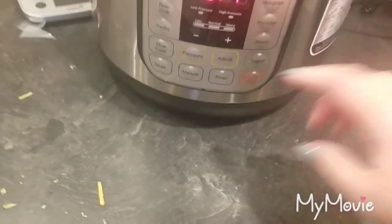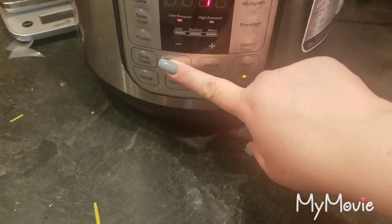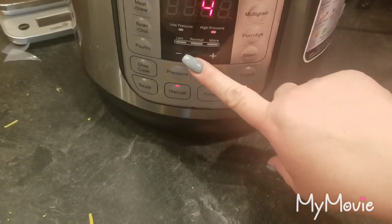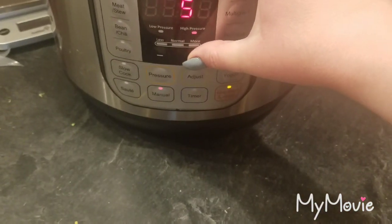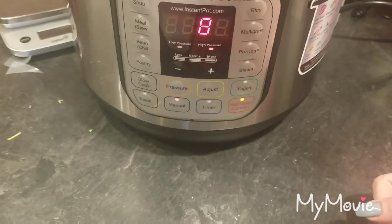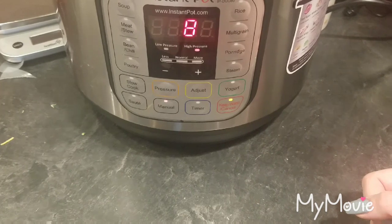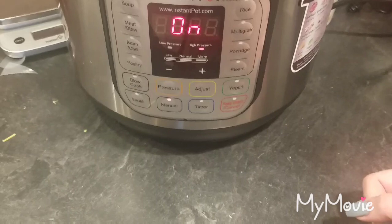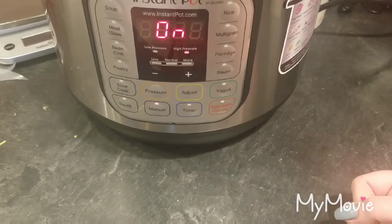Push the manual button — mine's already on high. If it's not, hit the pressure button to toggle back and forth, then use plus or minus to get to where you need to be. This needs to be set at eight minutes and then it's going to automatically start. Once it comes up to pressure the eight minutes will start counting down.